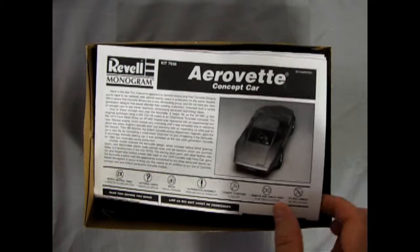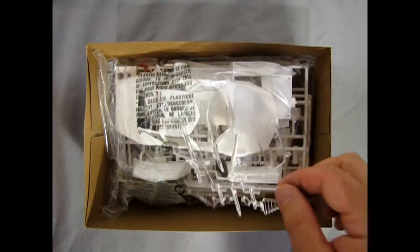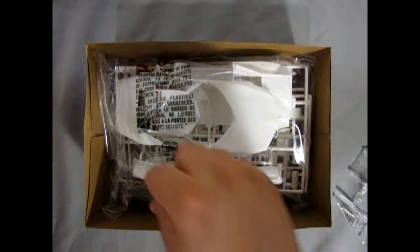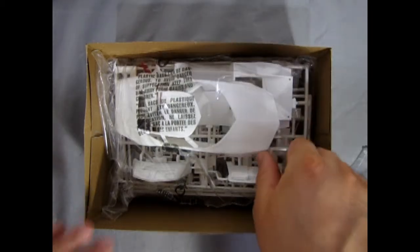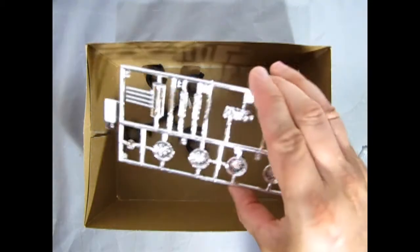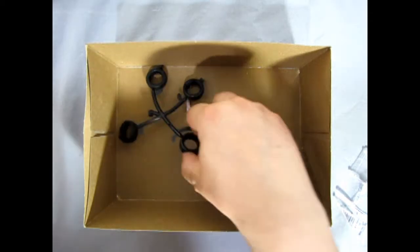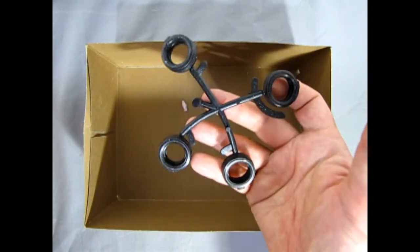Right away we get to see the wonderful instruction sheet, followed by clear plastic components on top. Our decal sheet here, which we'll take a look at at the end of the video. And then all our white components nicely packaged in this bag here. And then we have our chrome underneath — looks like we're in for a groovy time. And here we have our wheels and tires — actually just our tires.